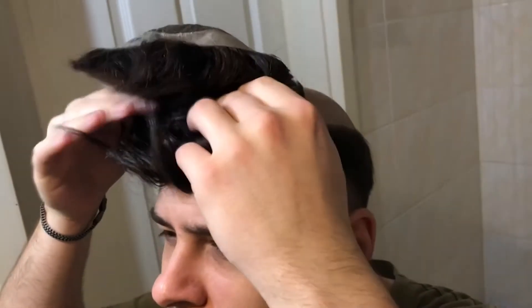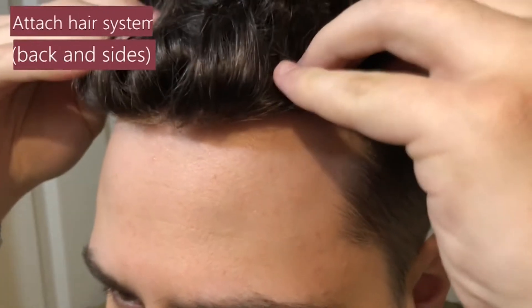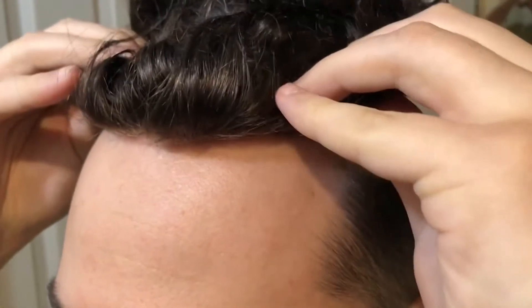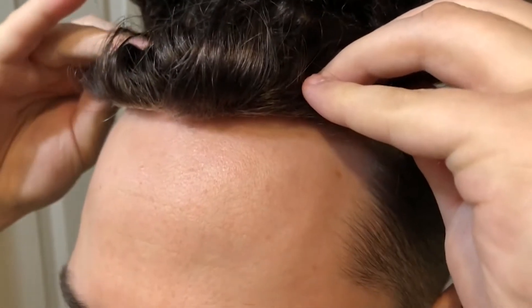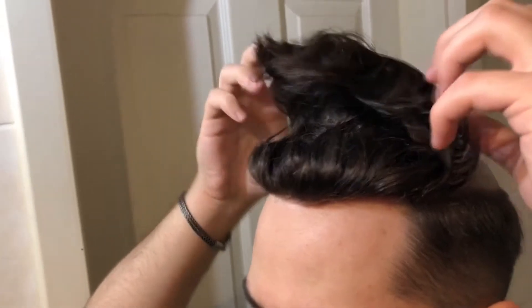Now we are ready to attach the system. We try to match our front hairline and we proceed only after we made sure we got it right. It might be tricky at first, but with time you will get it for sure.